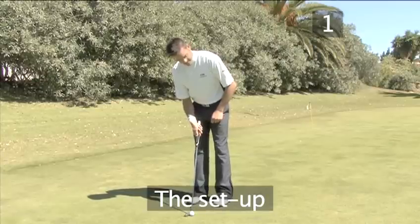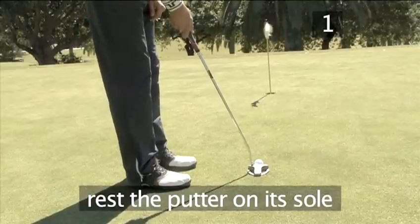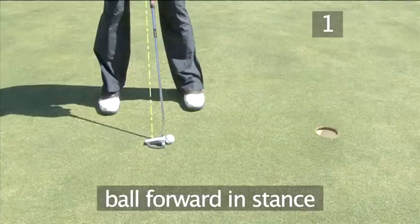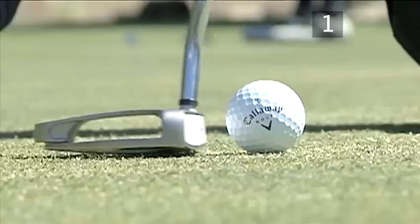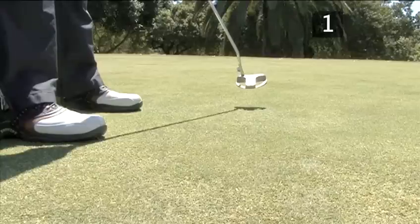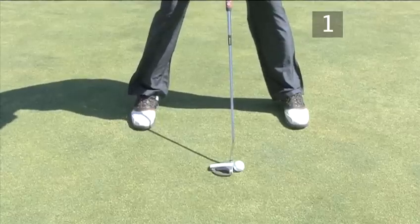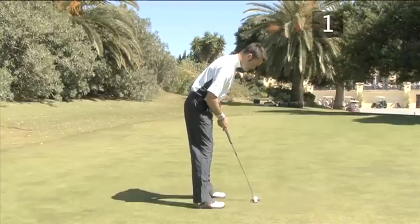Step 1: The Setup. Rest the putter on its sole behind the ball with the head of the putter aiming square at the target. Put your feet parallel to the target with the ball forward in the stance towards the left foot. This way the putter connects with the ball at the start of the upswing so the ball rolls better. The stance may be narrow or wide, whatever is most comfortable for you.